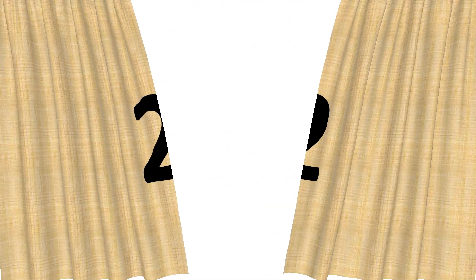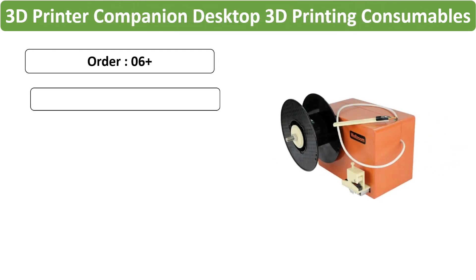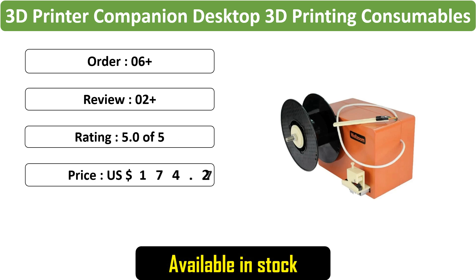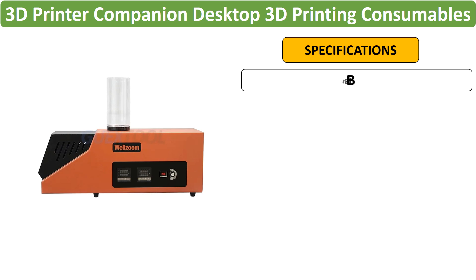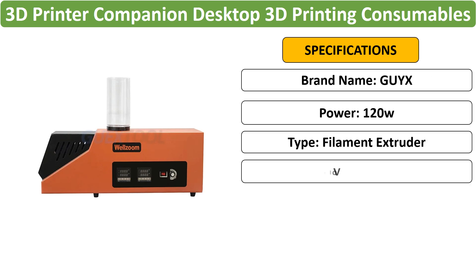Number 2: 3D Printer Companion Desktop Filament Extruder. This desktop 3D filament extruder and wire winding machine supports 1.75 mm and 3 mm filaments, operating on both 110V and 220V. It's a practical companion for 3D printers.